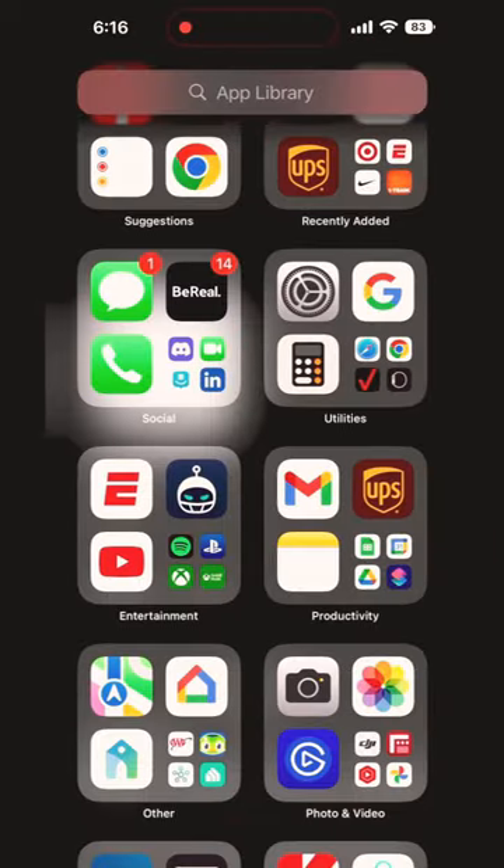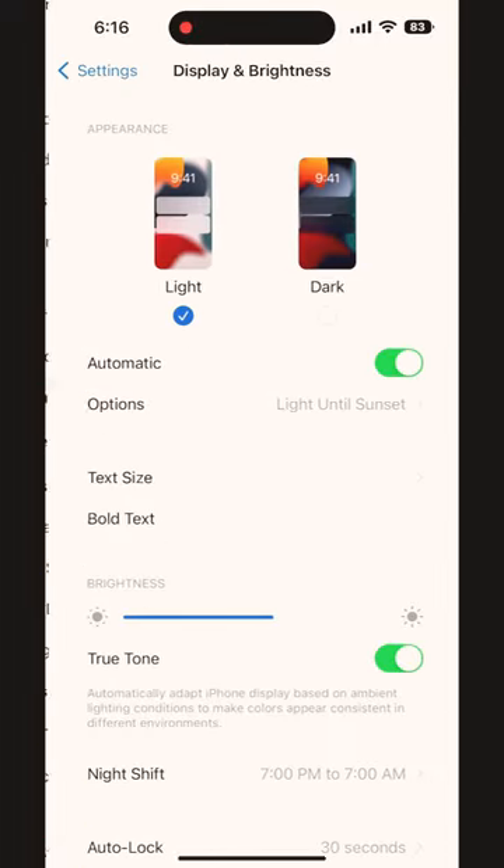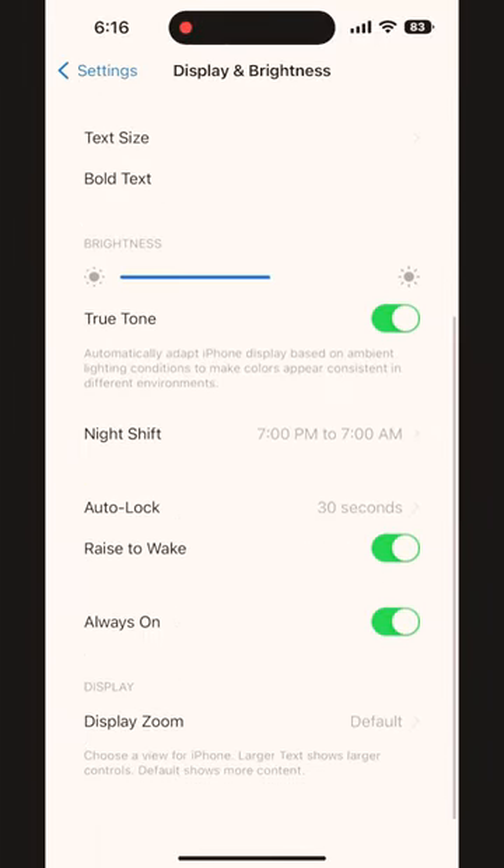Here's what you do. Go into Settings, Display and Brightness, scroll down to Always-On, and turn it off.